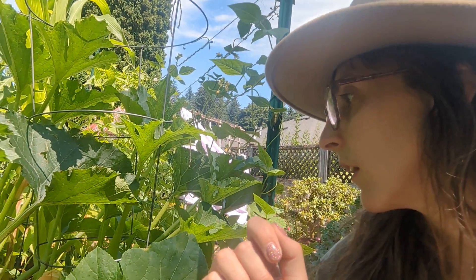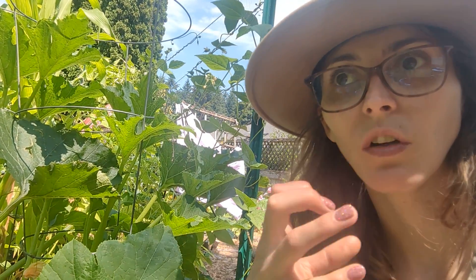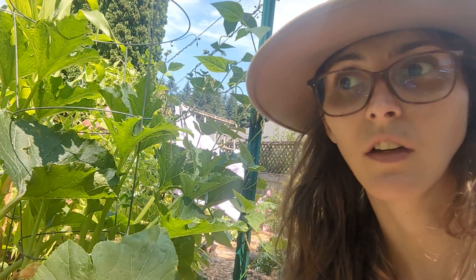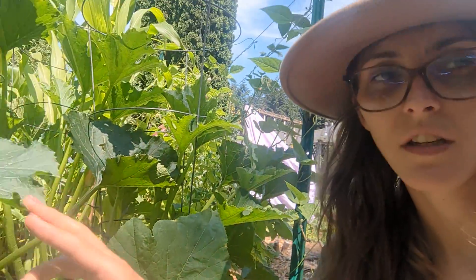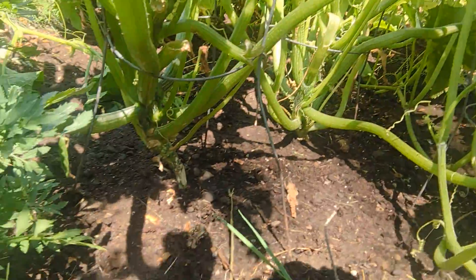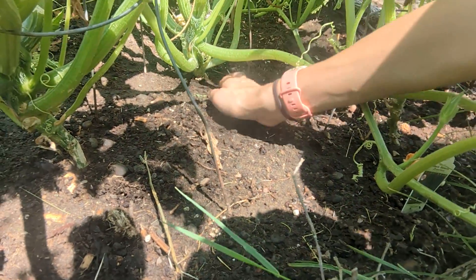Sometimes your zucchinis can be irregularly shaped, which is probably from inconsistent watering, so staying on a schedule is a good idea. I typically water in the morning so that over time it heats up and I don't have a slug or snail problem. You can water in the evening as well, but that creates a snail or slug problem. One thing you want to make sure with zucchini is that the leaves are off the ground — as you can see, there are no real leaves on the ground here, which is really good.